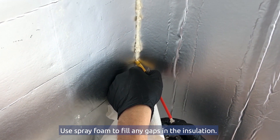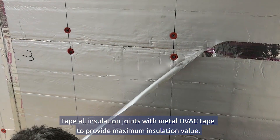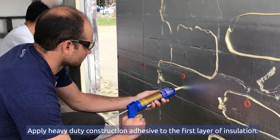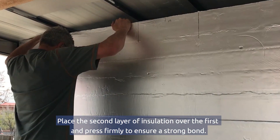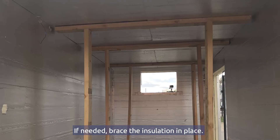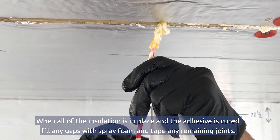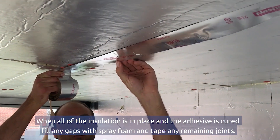Use spray foam to fill any gaps in the insulation. Tape all insulation joints with metal HVAC tape to provide maximum insulation value. Apply heavy-duty construction adhesive to the first layer of insulation. Place the second layer of insulation over the first and press firmly to ensure a strong bond. If needed, brace the insulation in place. When all of the insulation is in place and the adhesive is cured, fill any gaps with spray foam and tape any remaining joins.